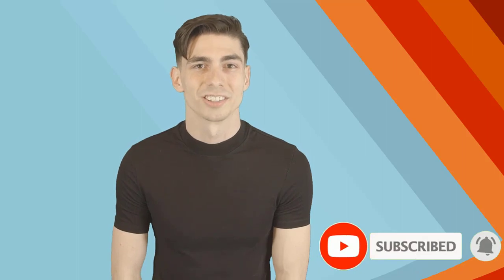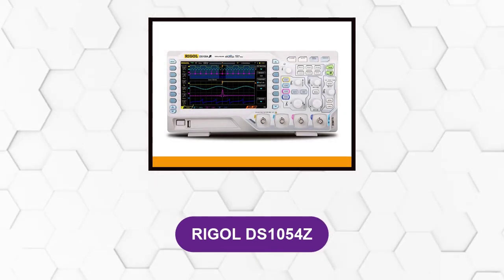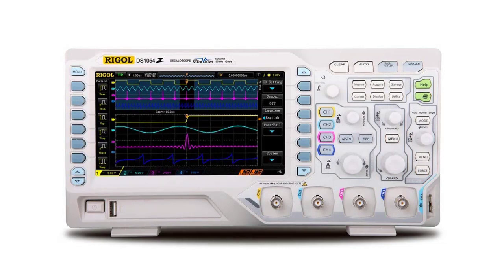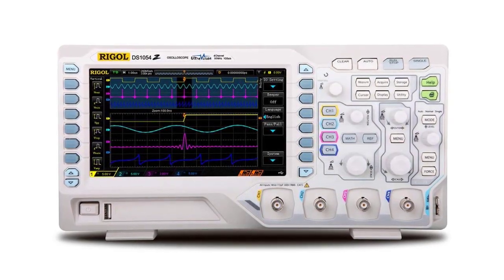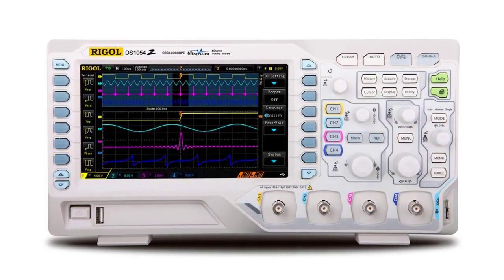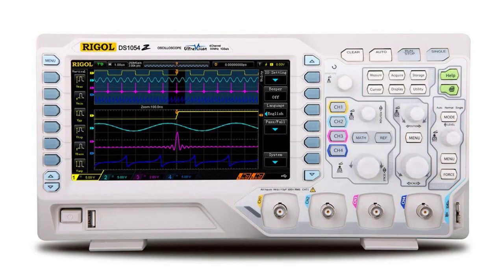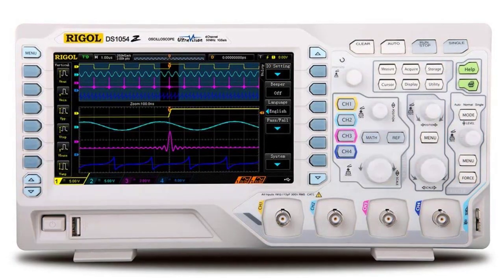At number one: Rigol DS1054Z. Rigol is a great oscilloscope that is comparatively better than most options available in the market. This highly functional oscilloscope might just be perfect for professional applications. This digital oscilloscope operates over four channels instead of two to give you a more detailed and precise result, with a total bandwidth capacity of 50 megahertz.